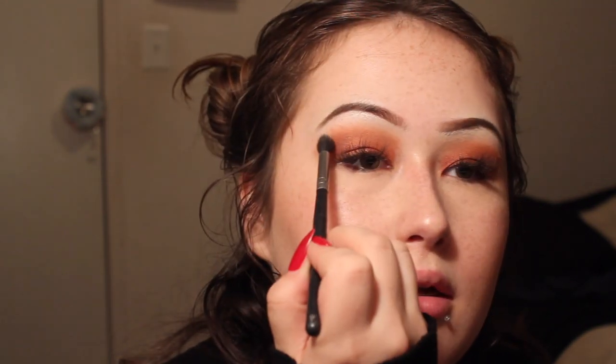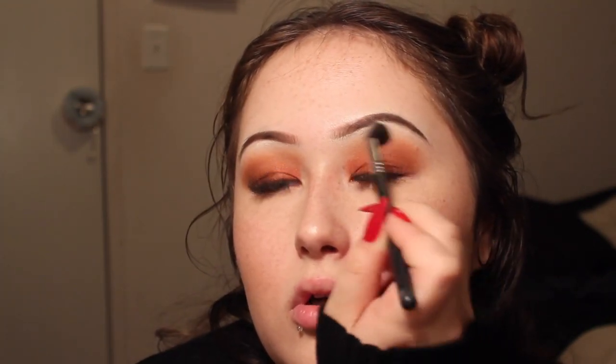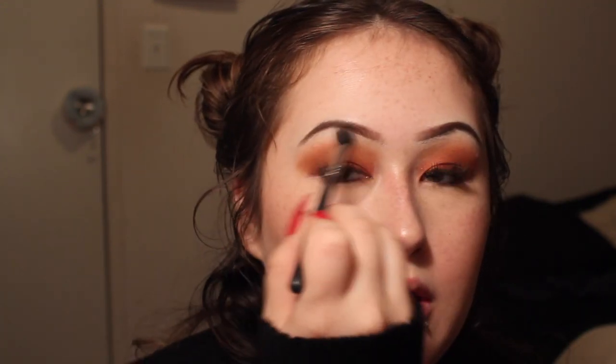Now I'm going to blend the orange up here out using Tempura from the Modern Renaissance palette again. Don't mind the pimples right here — I don't know how they happened, but they did. So now that I have that, I think I like it.